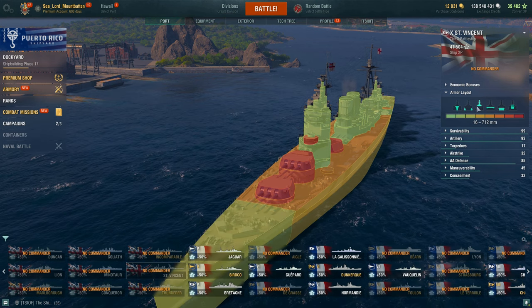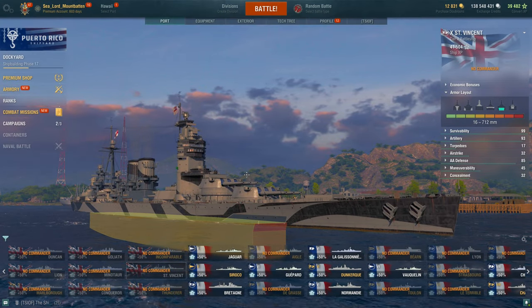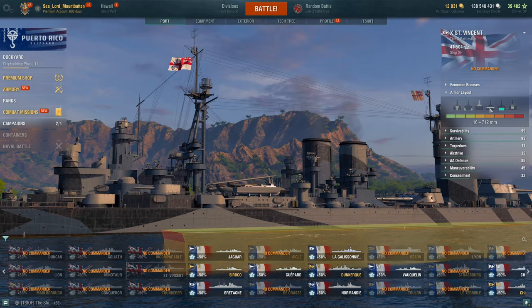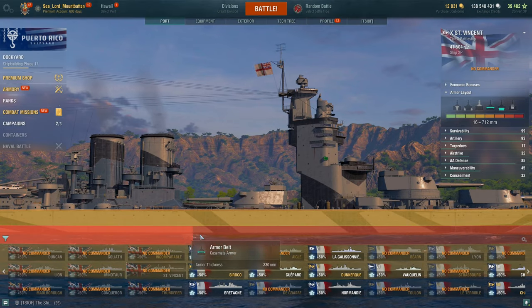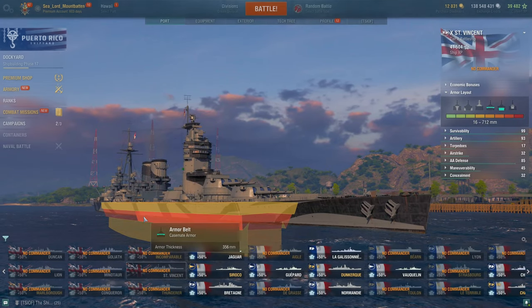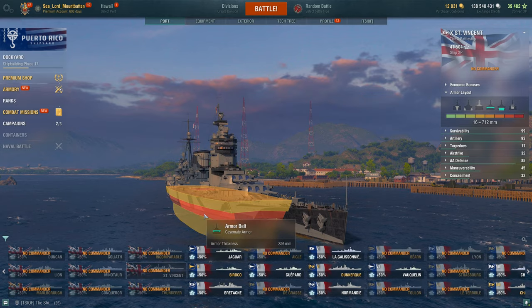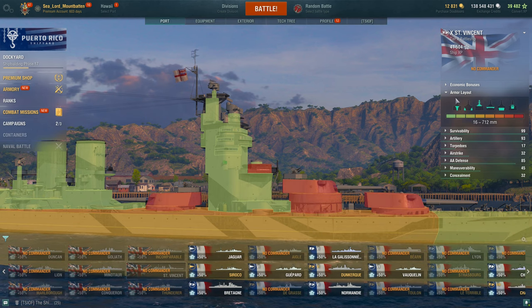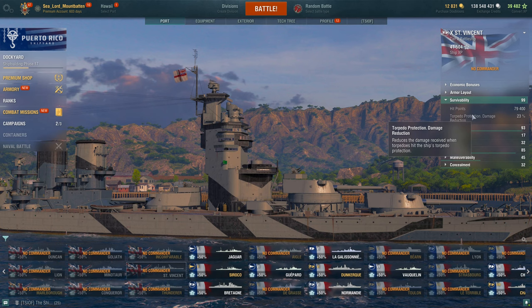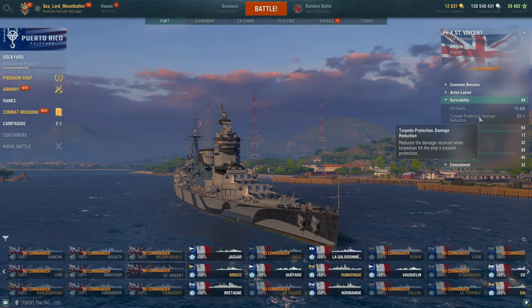Taking away her external plating, you'll find her citadel is just at the waterline, and she does have a little bit of a turtleback with a 330mm belt, strengthening up to 356mm toward the bow — so slightly stronger turtleback from the bow but thinner from the stern, so keep that in mind. She has 79,400 hit points, which is pretty low for a Tier 10 battleship, but this is a battlecruiser, and she has 23% torpedo damage reduction.